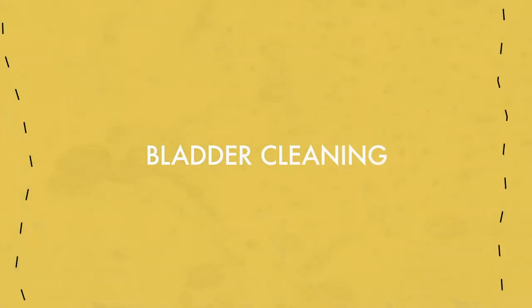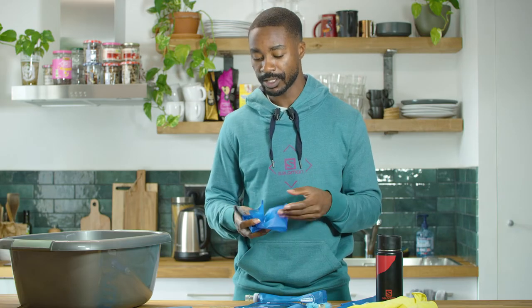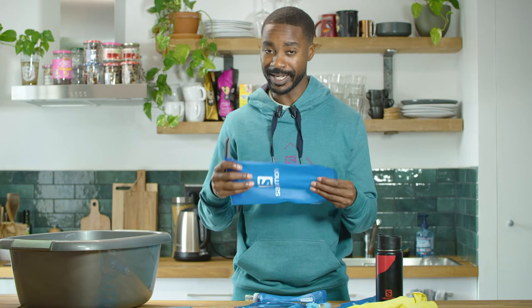Just like your water bottle and your flask, we want to make sure we use the combination of water and mild soap to clean our bladders. We can also clean our bladders in the dishwasher if they fit our manufacturer's recommendations. Bladders are reversible, so they're easier to clean.